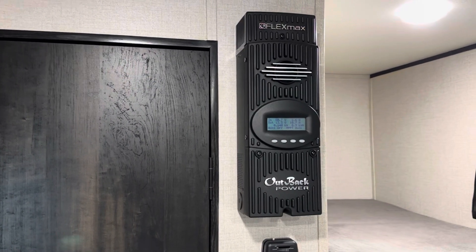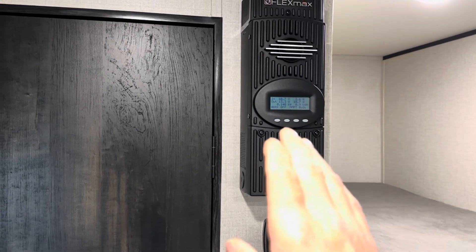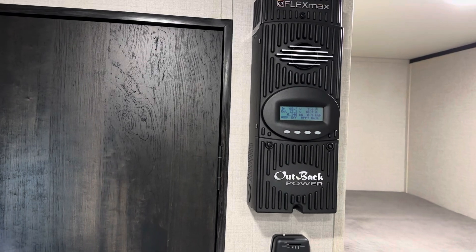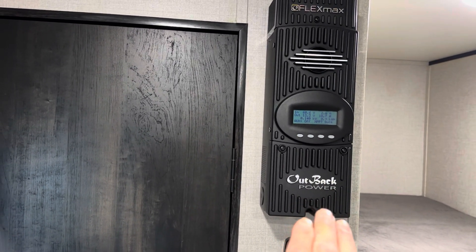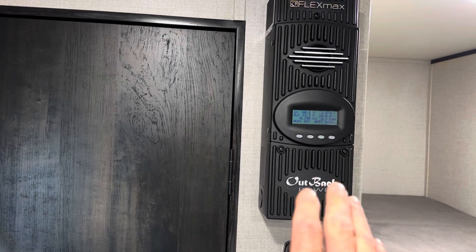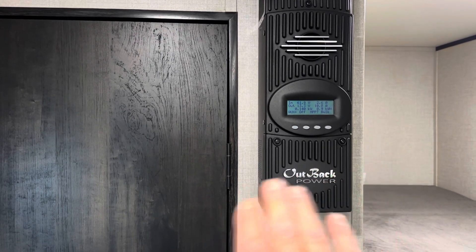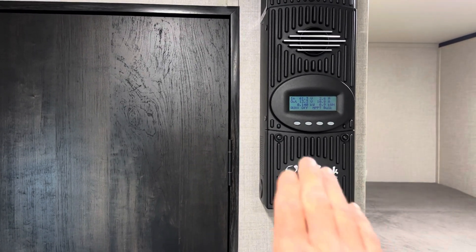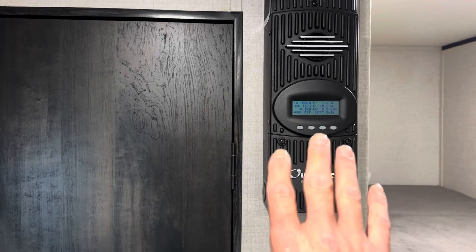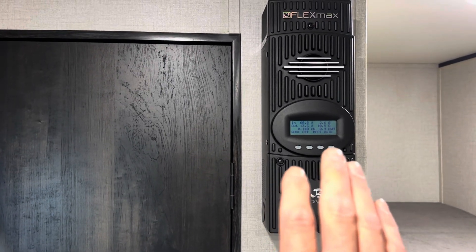One more quick thing about this FlexMax controller — this will make power in a lower light condition than I've ever seen any charge controller before. I want to reiterate how much I love this charge controller. It can be after sunset and this thing still pulls power — it's great how the algorithm works in it, the hardware. My other controllers will shut down an hour before the sun's behind the mountains, but this one keeps getting power even after the sun goes behind the mountain. I'm just amazed at how efficient this is — this is my new favorite charge controller.